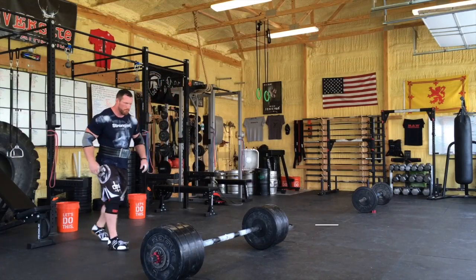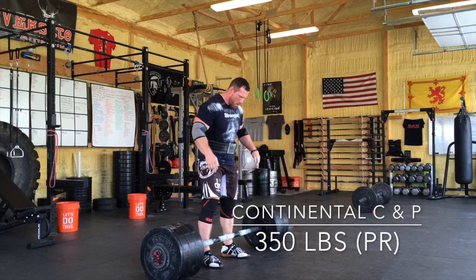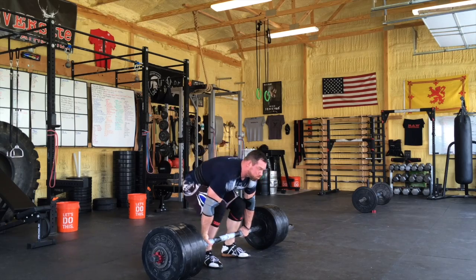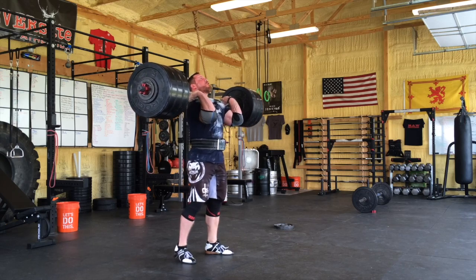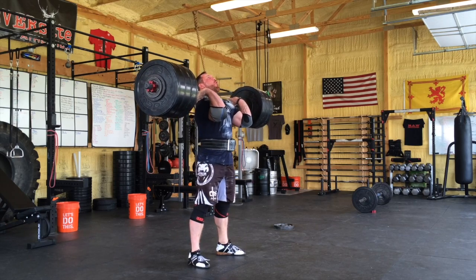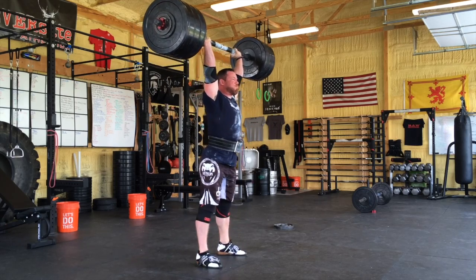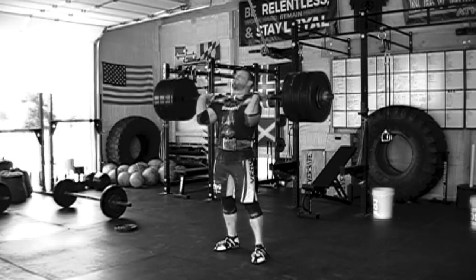I'm going to jump 25 pounds and go to 350, which would be a five pound PR. My previous PR was 345, but it was so long ago that I can't really remember much about it except feeling horrendously awful during the clean. The weights were feeling pretty good this day, so I clean it right up — kind of a shock there. Right here I'm just trying to flex my butt and get stable for the press, and the press is really no problem. It's mainly getting it from the floor up to the front rack position with the axle that makes it hard.